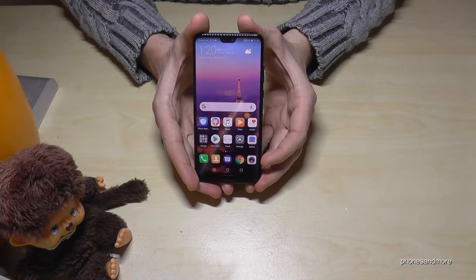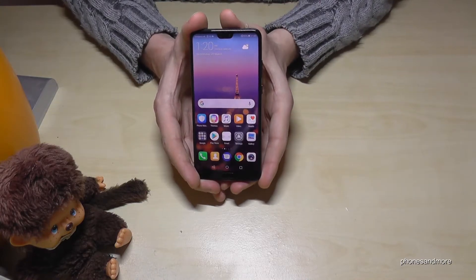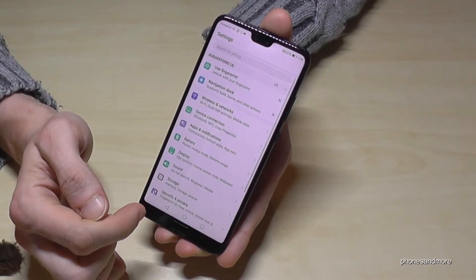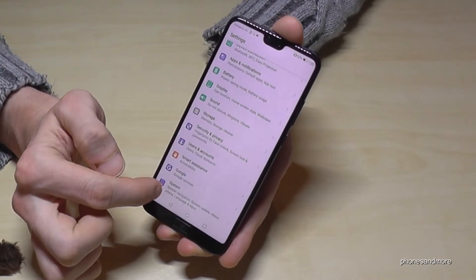Hello everybody, I want to show you in this video how to make a factory reset by the software of the Huawei P20. So first of all we need to go to the settings, then we have to scroll down until system.